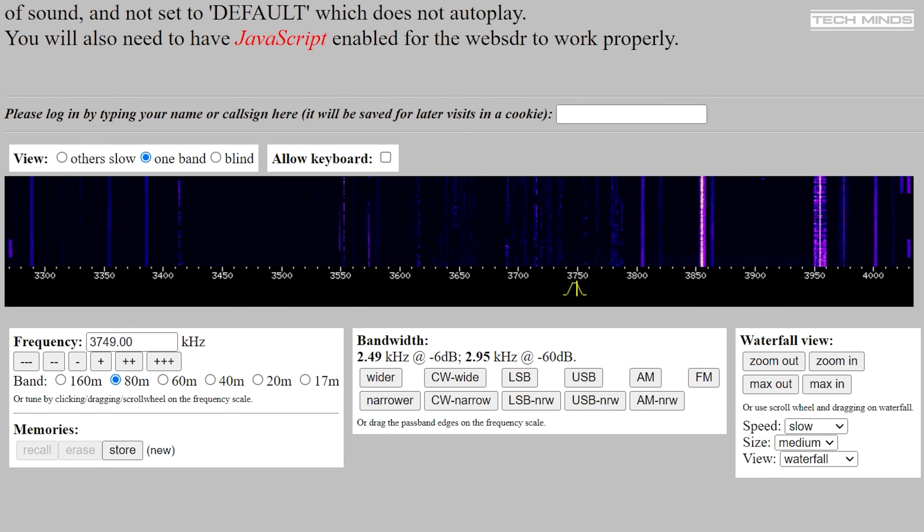This is M0DQW testing — M0DQW testing — M0DQW testing. Tested audio: 1-2-3-4-5.